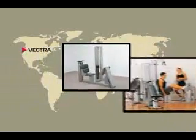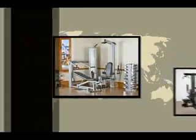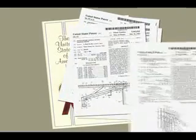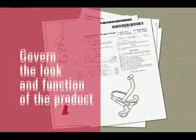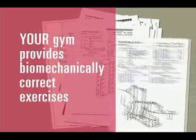Vectra machines are made one at a time with craftsmanship and are fully assembled before they leave the factory. The United States Patent Office has acknowledged the innovative nature of Vectra's unique designs by awarding over 25 patents. These patents govern the way the products look and function, ensuring your Vectra gym will provide a wide range of fundamental and biomechanically correct exercises to work both the upper and lower body.